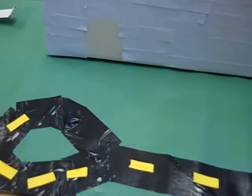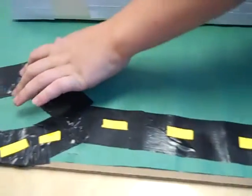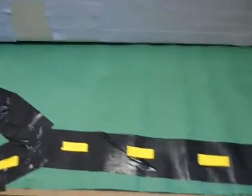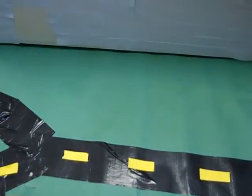This duct tape drawer that I made myself — see the duct tape with him — he made the curve, and I put the yellow split lines on. And then what did you do?